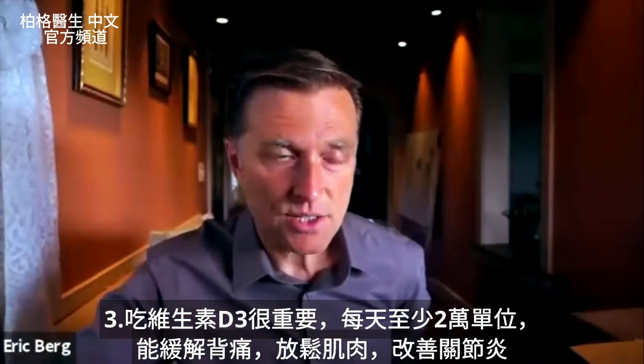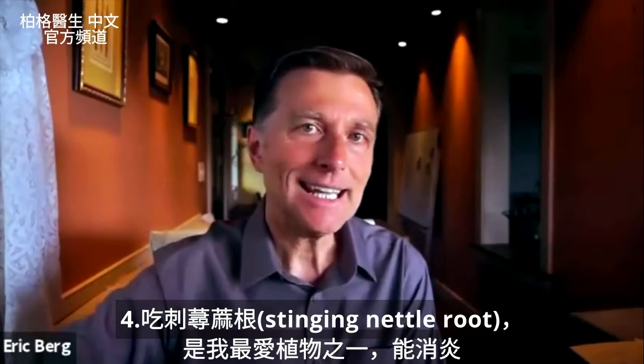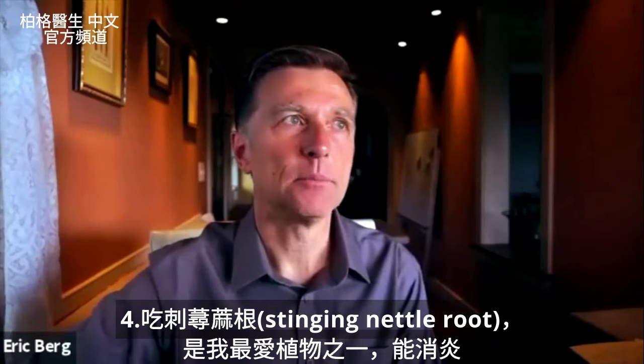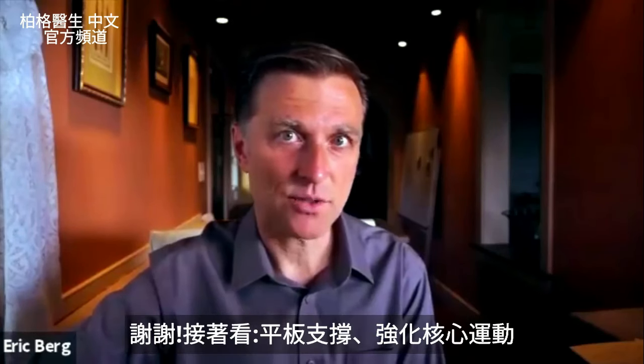Your muscles will feel relaxed, and if there's any arthritis, that will feel better as well. Stinging nettle root is another one of my favorite plants that gives you an anti-inflammatory effect as well. Thanks for watching.